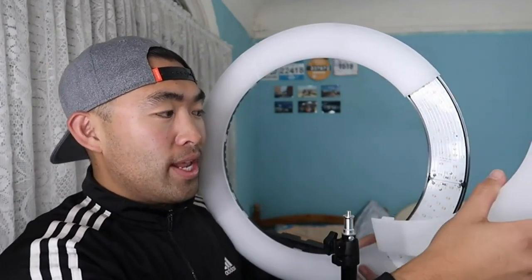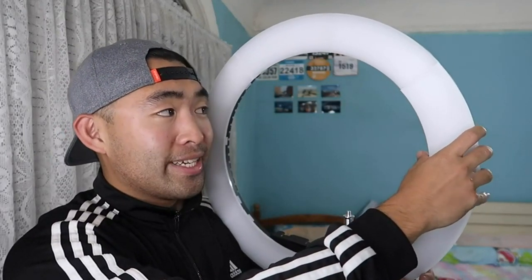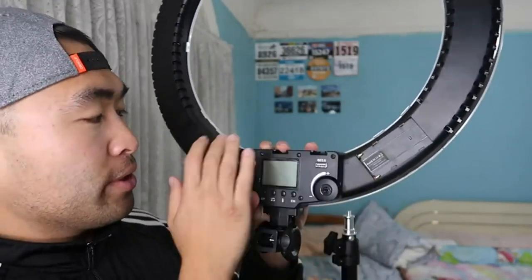Now let me show you the ring light itself before the test. This ring light is 19 inches, a bit bigger than the one I'm currently using. One key difference is that the front panel is removable — you can swap it out for blue, orange, yellow, or white panels to change the color temperature. On the back there are two slots for batteries so you can use it wirelessly, though the batteries are not included and must be purchased separately.